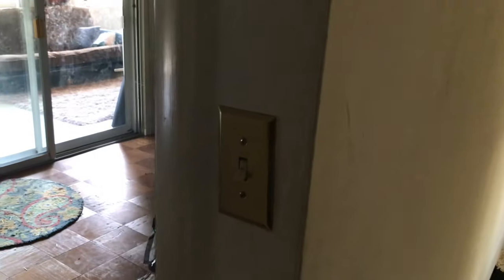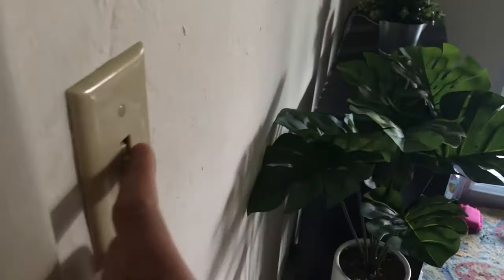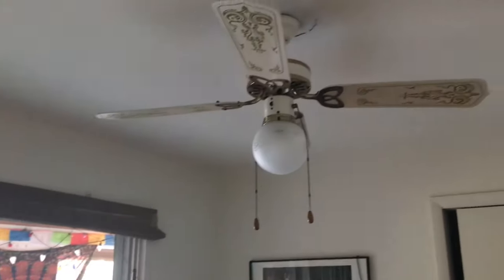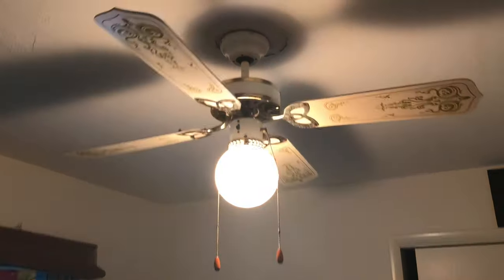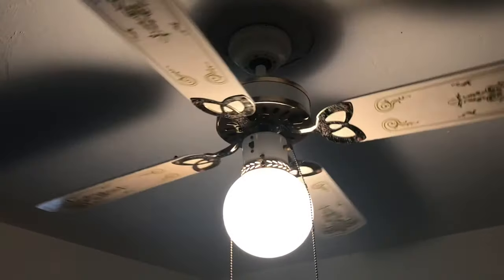Alright, now we're upstairs. Right here, this is the second switch to these two lights. And once again, that one is burnt out. In the office, we've got one switch, and it goes to that fan right there. That's an Encon Premier Deluxe, by the way.